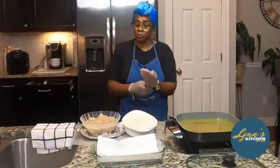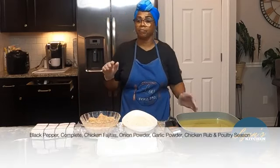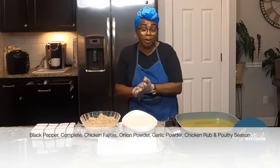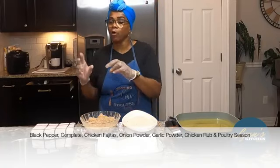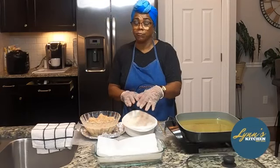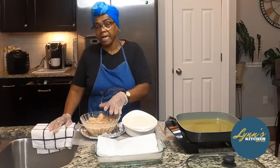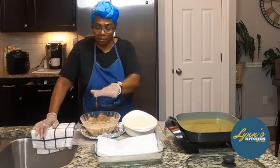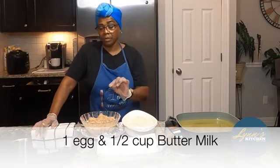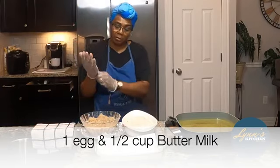Now we're in this part where we're going to do the chicken strips. I have seasoned my chicken strips with pepper, complete blend, chicken fajita seasoning, onion powder, garlic powder, chicken rub, and a little bit of poultry seasoning. Everything that I season my chicken with is also in my flour for extra seasoning. I had these marinated in the refrigerator. I took them out so the air could be knocked off. I used one egg and maybe a half a cup of buttermilk, and marinated the chicken strips in that. So we're going to begin to cook them.